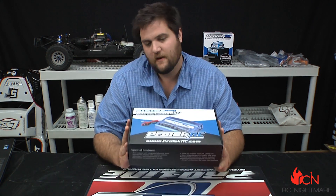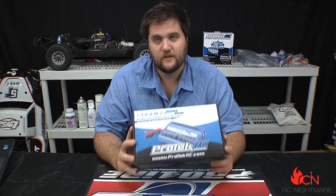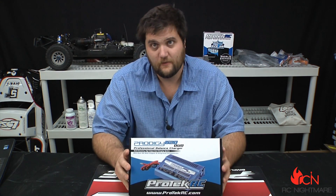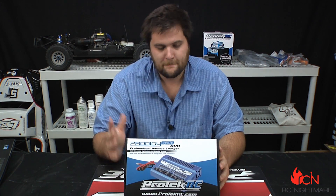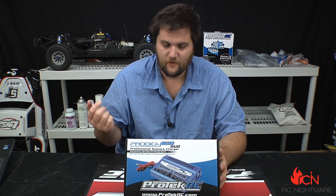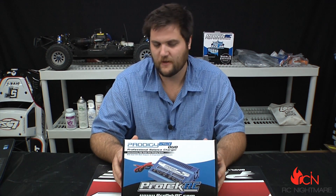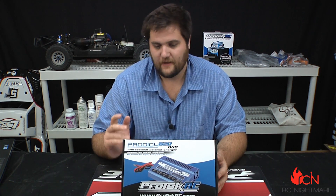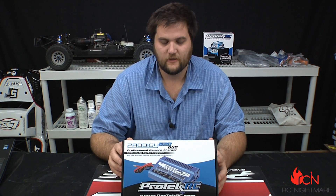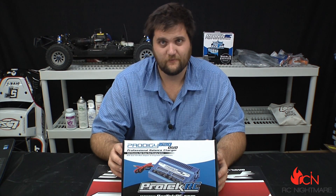What's up guys, Jeremy here from RC Nightmare bringing you an unboxing of a Protec Prodigy 620 Duo. Now that Brandon has his mobile site and he's working on different projects, I needed a new charger and power supply because he took our Protec 40 amp — we had it for about two years and he took it with him. I think I haven't been able to find it, so I needed a charger.